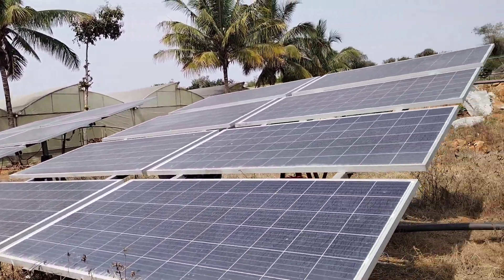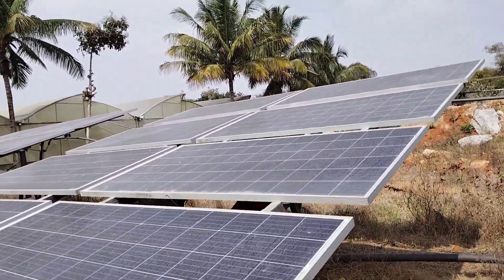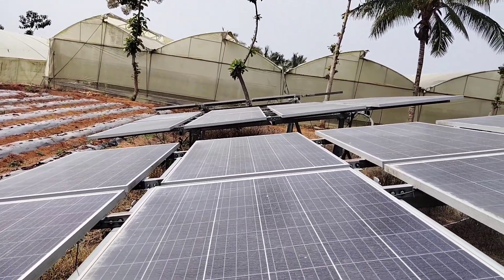Here we have connected 11 numbers of 300-watt solar panels in series as one string, and again 11 numbers of 300-watt solar panels connected in series as another string. Both strings are connected in parallel.